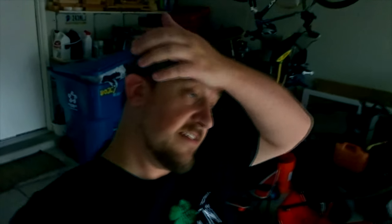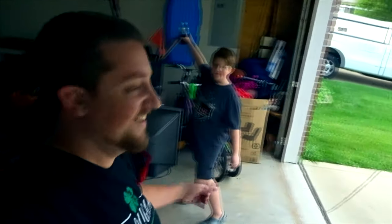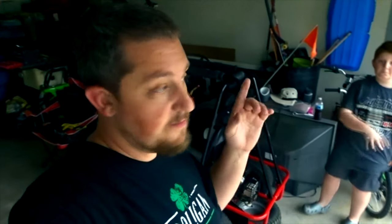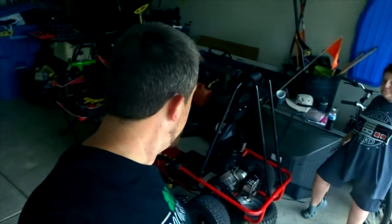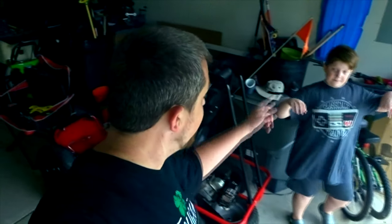Alright guys, it is getting a little late but we're gonna go ahead and take the tire off this go-kart. Gabe is home now - the parts aren't here yet. The Amazon man should be here anytime. But we need to get this tire off anyway, so let's go ahead and get the tire off and then get started on this drum brake. Let's go.